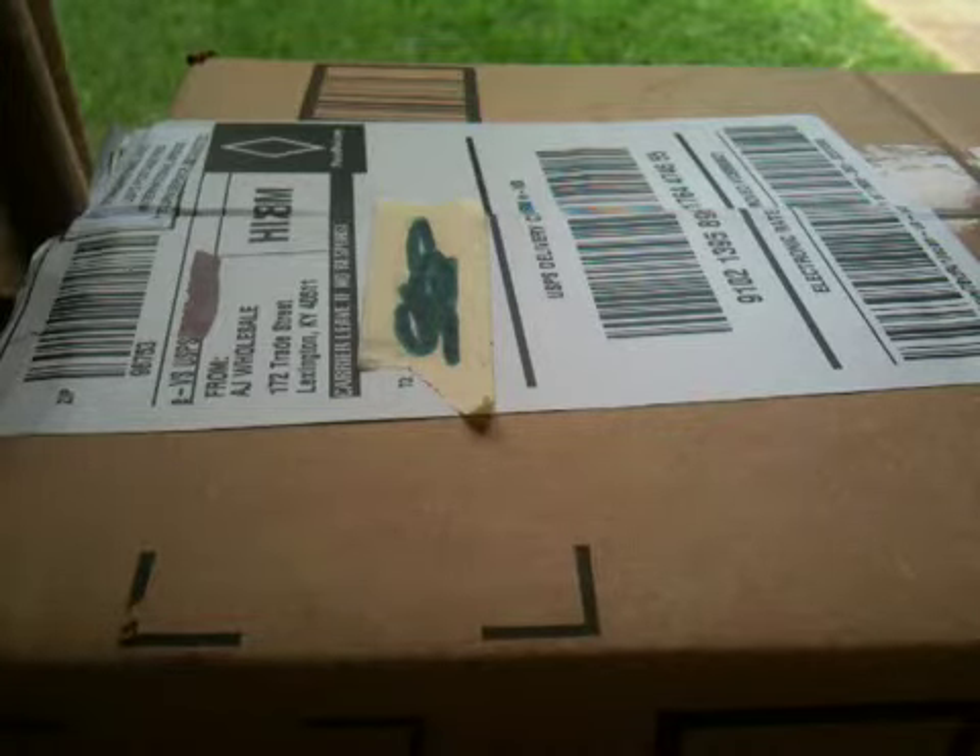Hey YouTube, today in this video I got an unboxing. It's from AJ Wholesale, so let's unbox it.